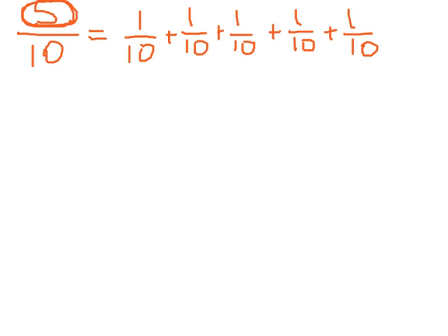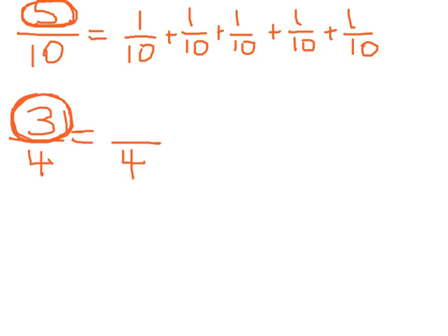Here's another example. If I had three fourths and I was breaking it up into a sum of unit fractions, the fourths would stay the same on the bottom no matter what, and I'm just going to break up this three into sums of one. So that would be one fourth plus one fourth plus one fourth.